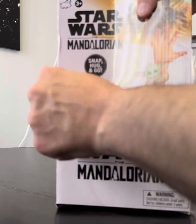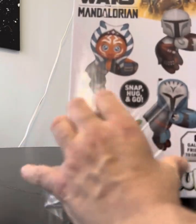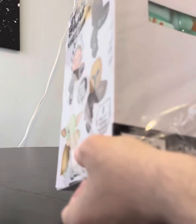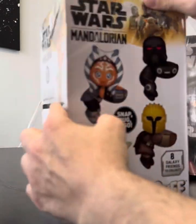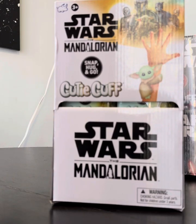This is a full sealed box, so there are eight different guys you can collect. Usually in a box, if you're looking to get a whole collection, if you pick up the box you'll get all of them. It's not a guarantee, but it's a good chance that you're going to pick them all up.